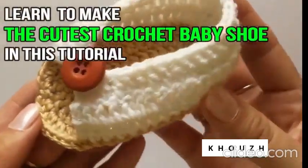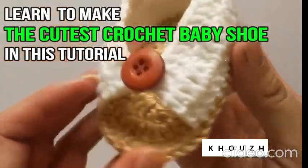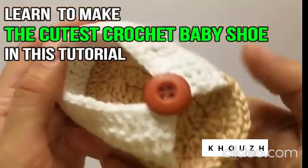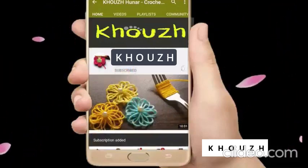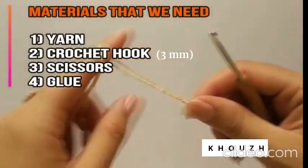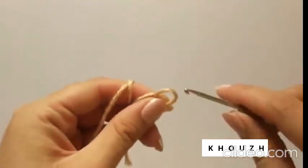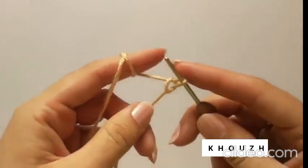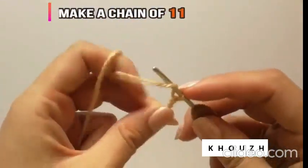Welcome to my channel. Before we proceed to our crochet baby shoes tutorial, if it's your first time here, please don't forget to subscribe and hit the bell button to get notified every time we upload videos. Materials we need for this crochet baby shoe tutorial are yarn, crochet hook, scissors, and glue. In this tutorial I'm going to make a stylish crochet baby sandal for a newborn, sizes 0 to 3 months.